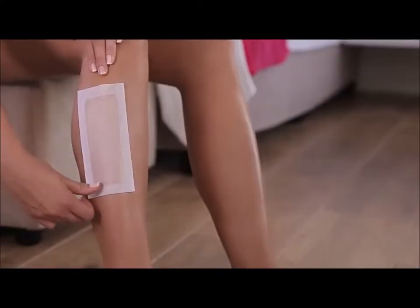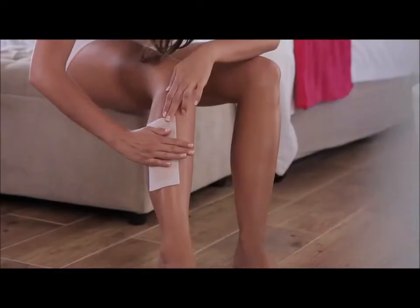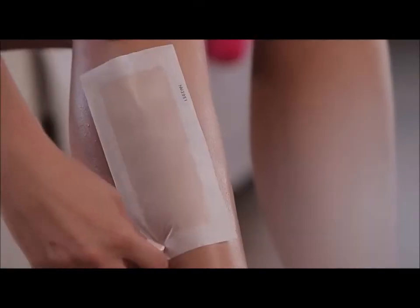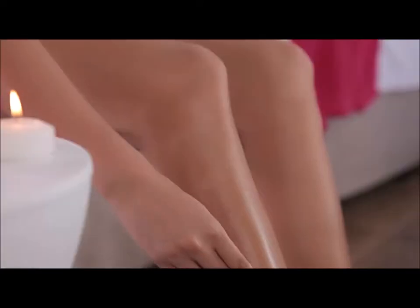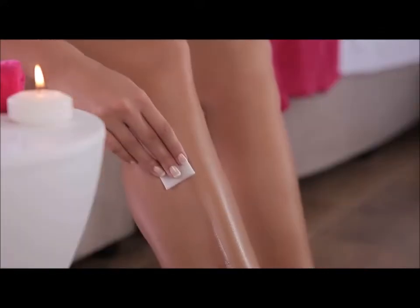Hold your skin so it is taut and quickly pull the strip upwards towards your knee. Be sure to pull the strip parallel to your body. Nair wax strips work effectively even on short hairs. Once you have removed the hair, gently wipe your skin with a Nair post-waxing wipe.